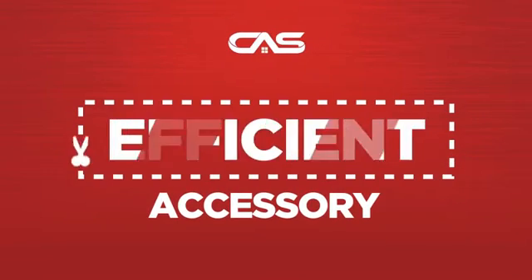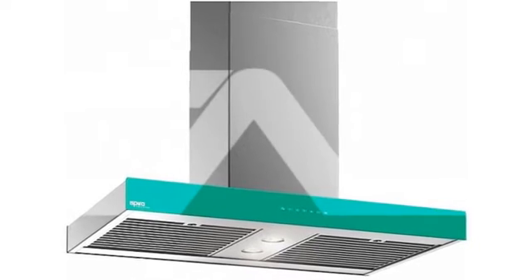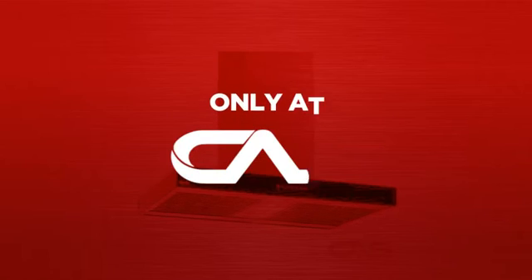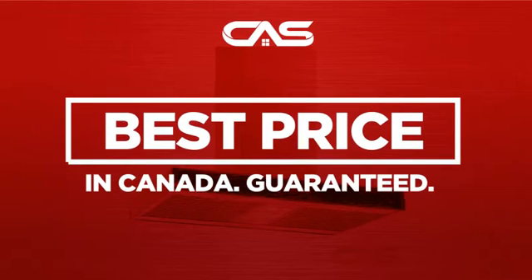Need an efficient accessory? Try this accessory model from Venmar. Backed with a full manufacturer warranty and only at Canadian Appliance Source, you get this accessory at the best price in Canada.